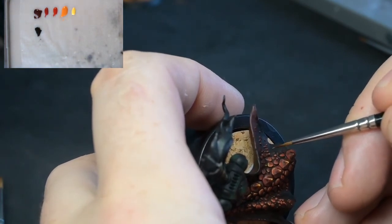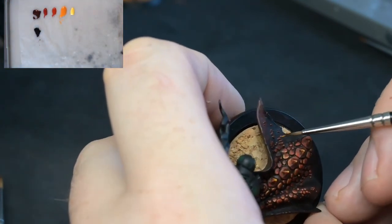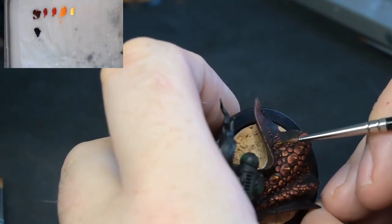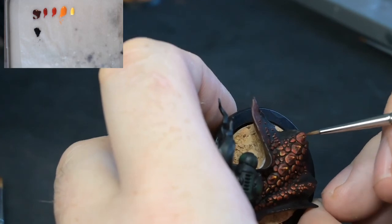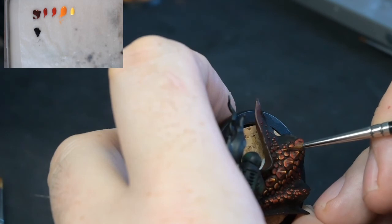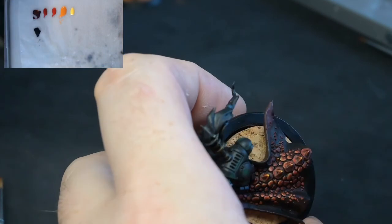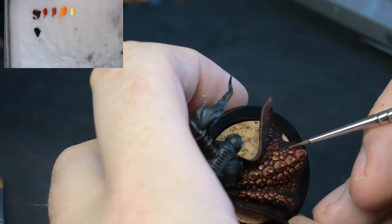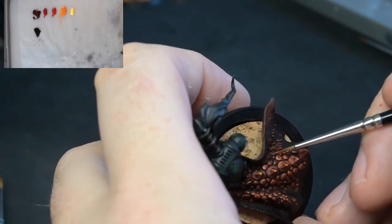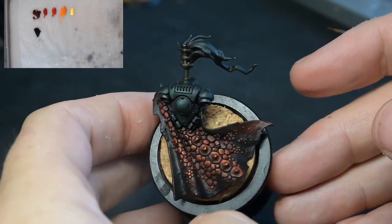Very, very small amounts of paint on the brush — that is probably the biggest tip. If you are just starting out, just make sure that you have good control over how much paint is actually on your brush, and start having an understanding of how much paint you need on your brush to achieve the coverage you want on different parts of the model. Again these small little pustules that are sticking out are going to be quite bright, so they have just been highlighted up once more.